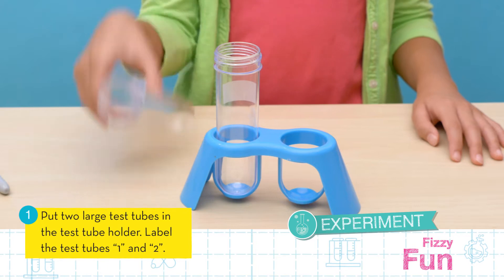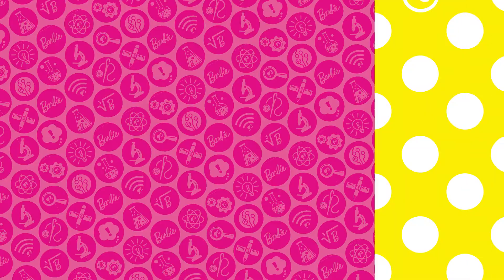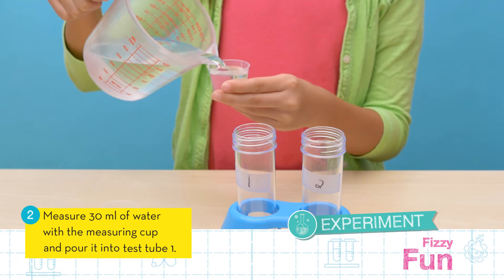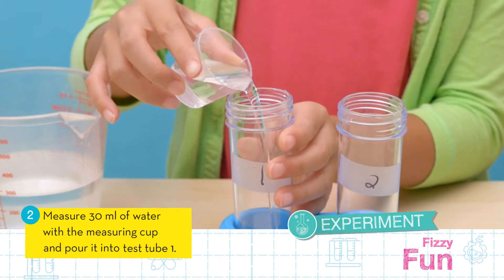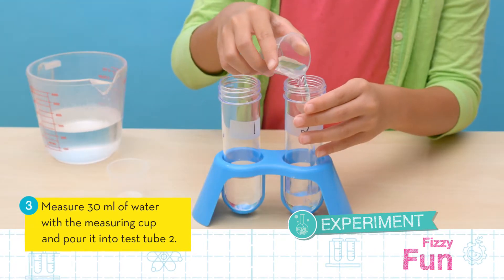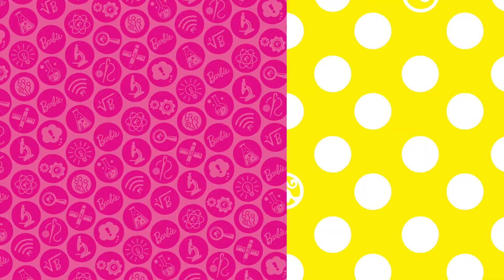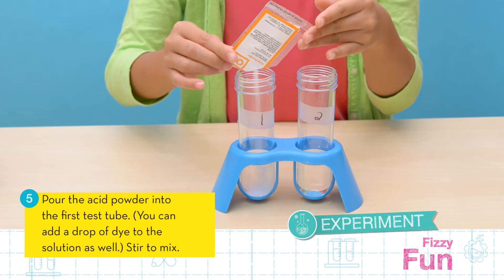First, place the two large test tubes in the test tube stand and label them number one and number two. Next, measure 30 milliliters of water and pour it into test tube one. Measure another 30 milliliters of water and pour it into test tube two. Now cut the corner off of the acid powder packet and pour the acid powder into test tube one and stir to mix.